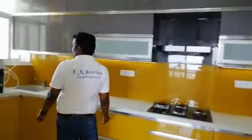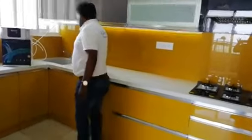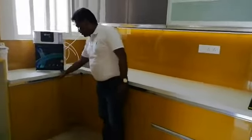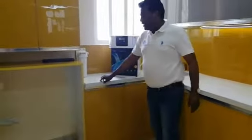Coming to here, we also changed the sink — we went with an under-mount sink. We have given a gas cylinder provision here near the sink, so the counter is extended.